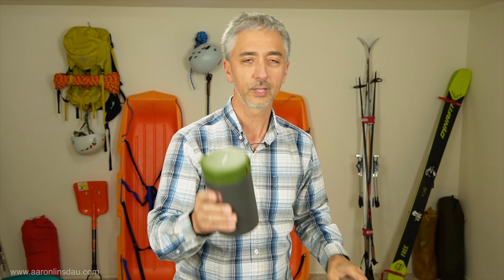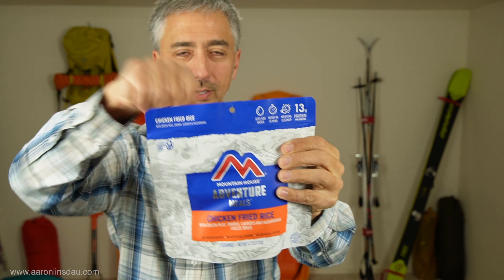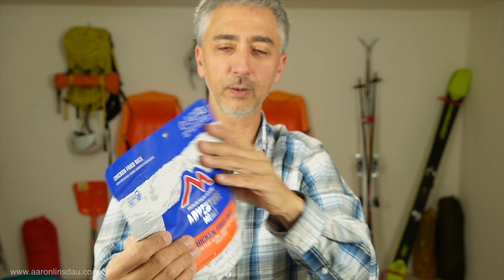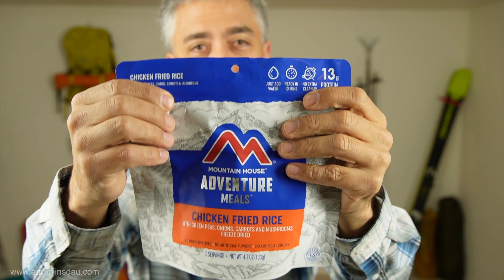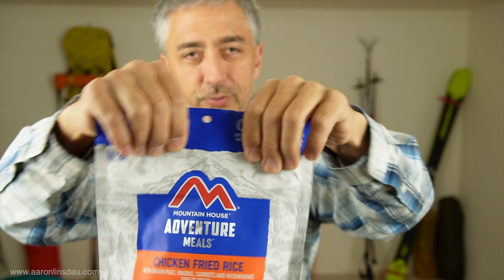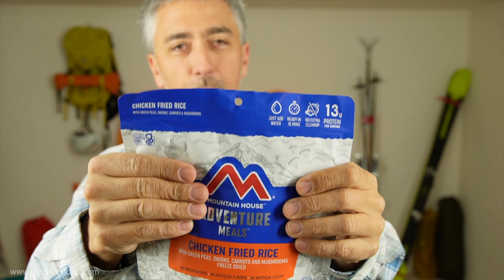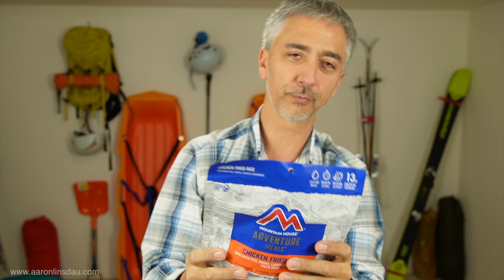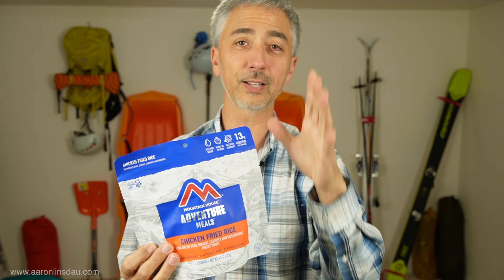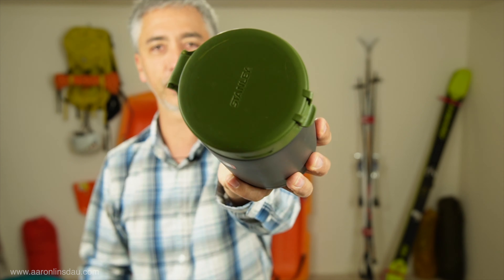The food thermos is super handy for a couple of reasons. When I'm just using these food bags and I tear it open and pour the water in, invariably - I don't know what's going on with Mountain House and other manufacturers - but a lot of times I've had the zip lock fail. I zip it up, pull it apart, and the zip lock literally tears from the foil packaging, which means it can't be sealed, and I've almost dumped food all over my sleeping bag more than once.